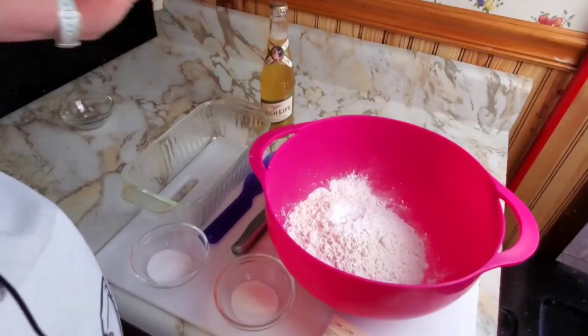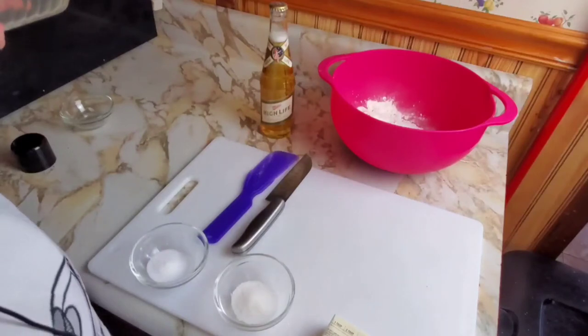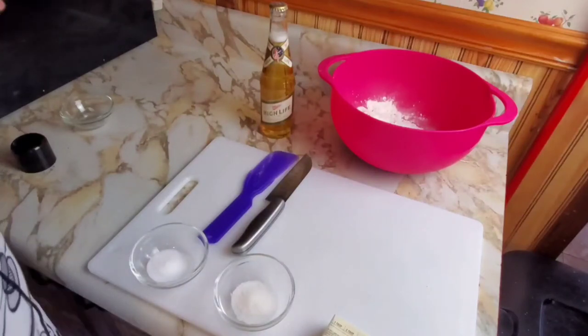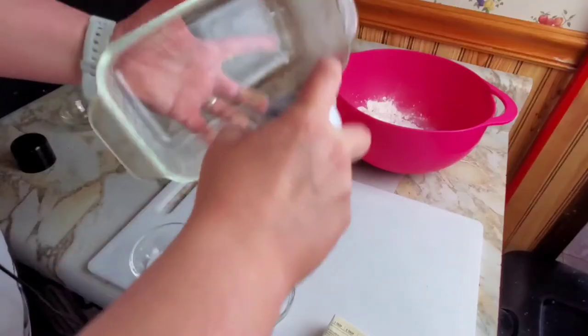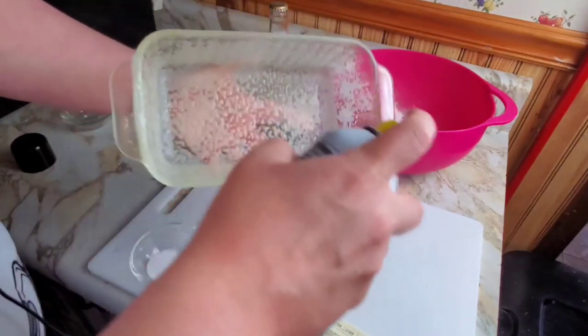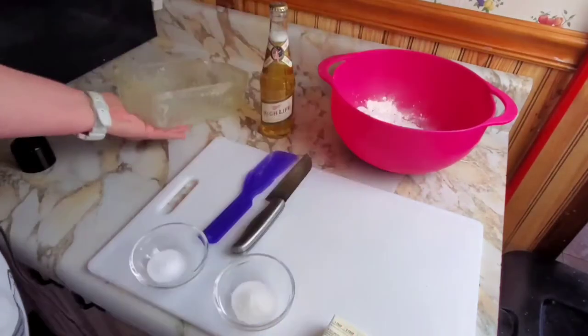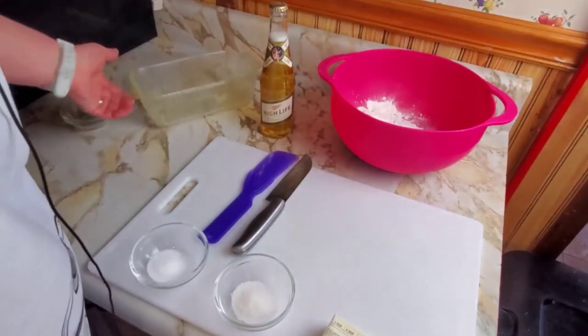I probably shouldn't shake that before I open it — that might be a bad idea. First, preheat your oven to 375, because you can't bake bread in a cold oven. I'm just going to spray my pan here with some cooking spray, generously. Set it to the side. Your pan is ready.